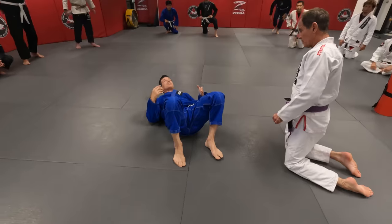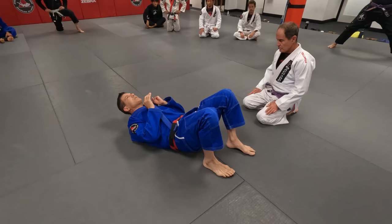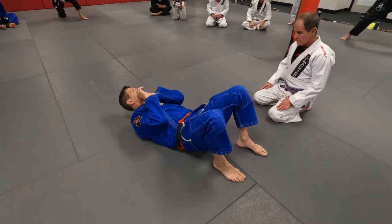The more you train, the more you feel the urge to escape from the mount. But understand that you should not be spending all your energy escaping from the bottom. Make sure your elbows are always touching your leg — the elbow is like a knife, not having your arm above your body line. Because every time that happens, your partner has better control and it's very difficult to escape or stay in a safe position.